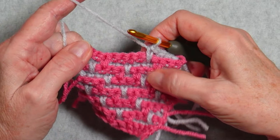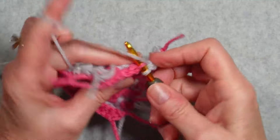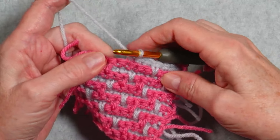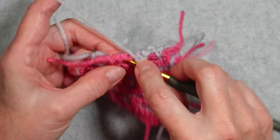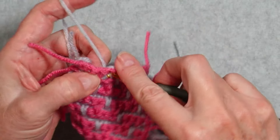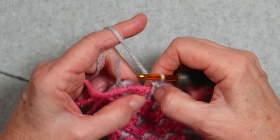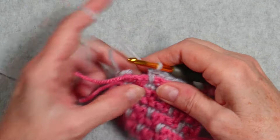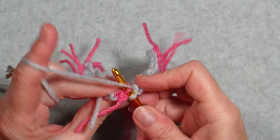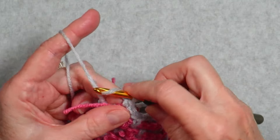The next stitches are more single crochets in the back loop — three back loop single crochets. Then another spike single crochet: put the hook in under that loop one row below, making sure the hook comes out underneath that back loop. Pull up a nice tall loop and finish the stitch. If the legs want to cross, just gently coax them into place. We finish the row with three back loop single crochets, with the last one worked in that first stitch, then we finish off this row.